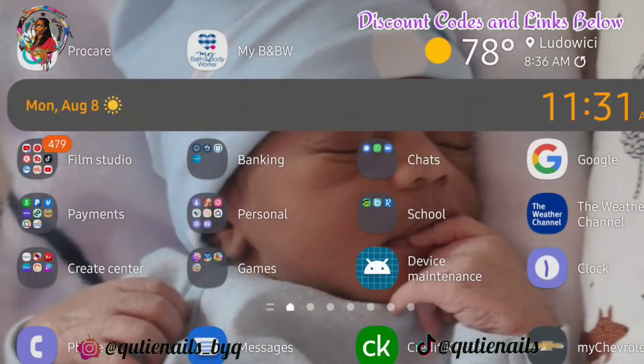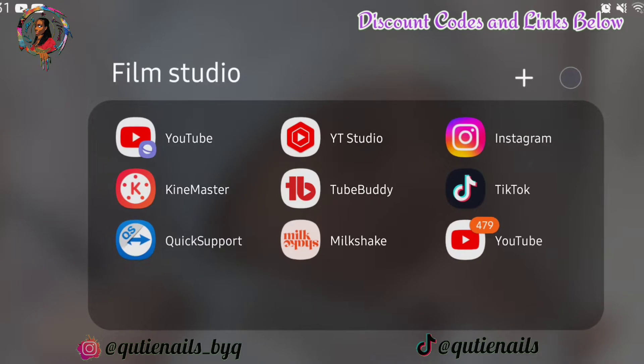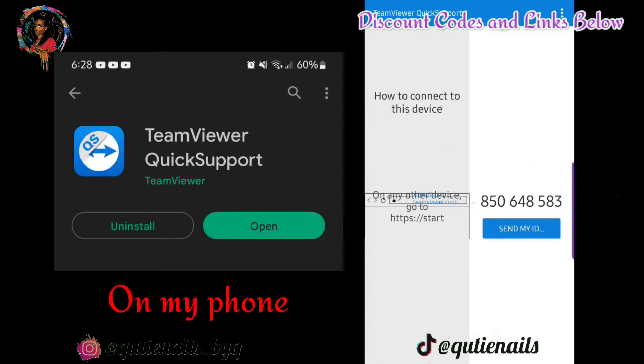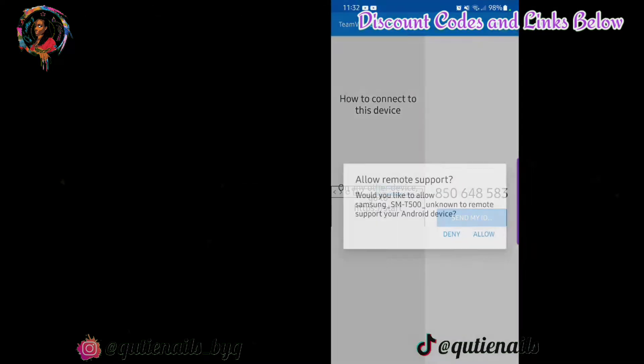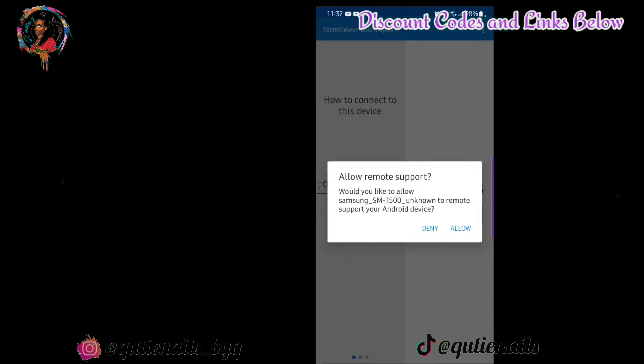I'm gonna start this screen recorder and show you guys exactly how I use these apps to record my videos. This is live action — I have it open on my tablet and I'm just going through the screen recorder so you guys can see exactly what I'm talking about. It automatically pops up because both of the apps are open, and I'm just gonna go ahead and hit remote control on my tablet. It's gonna prompt my phone to allow my tablet to remote support to my phone, so I'm just gonna allow that.